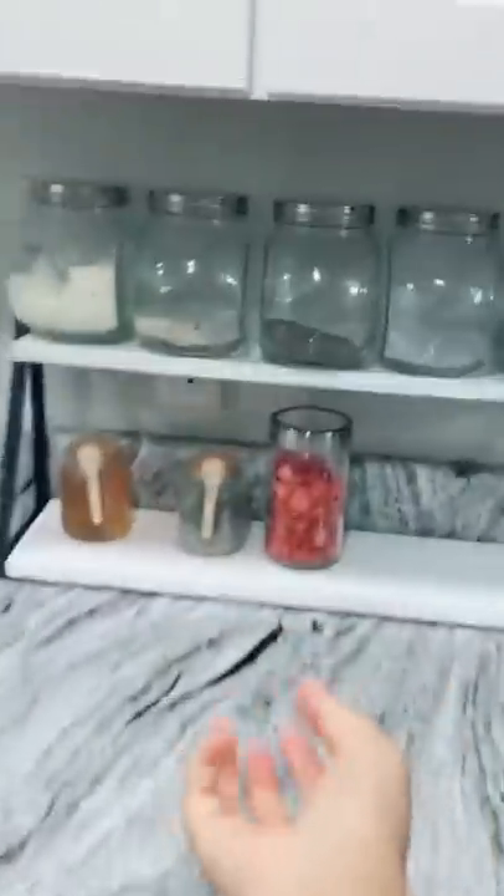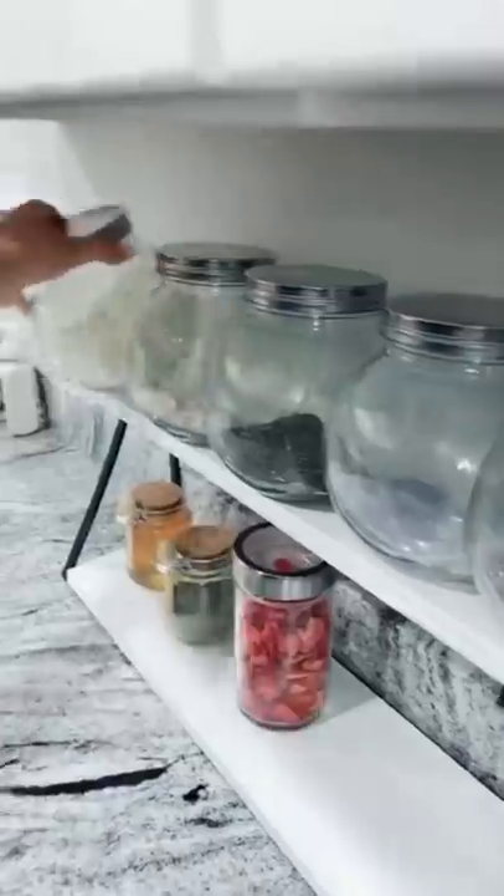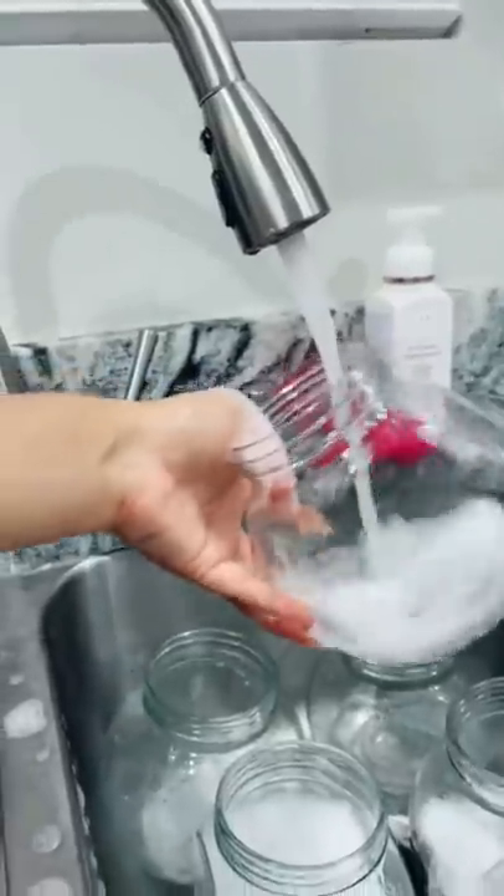I'm done with the smoothie bar — I'm gonna make a lemonade bar. It's 11:11, make a wish! Making this into a lemonade slash refresher bar. I don't know what else to call it. It's gonna look like fish bowls.